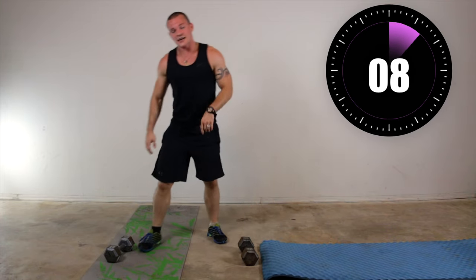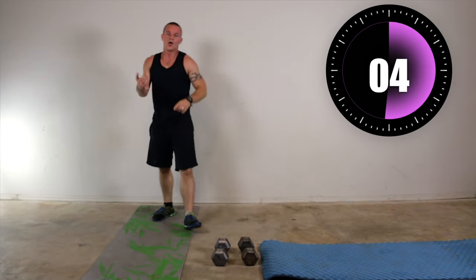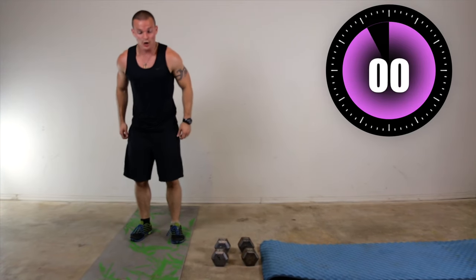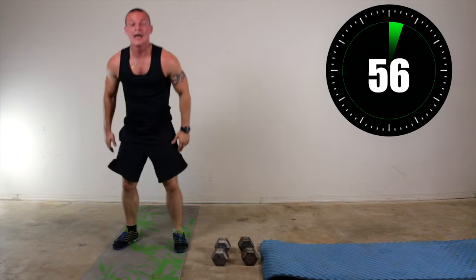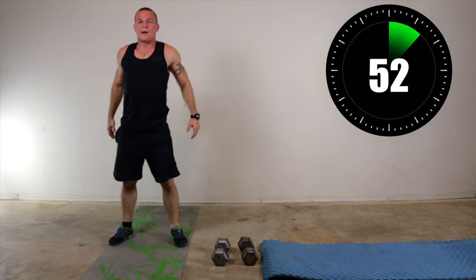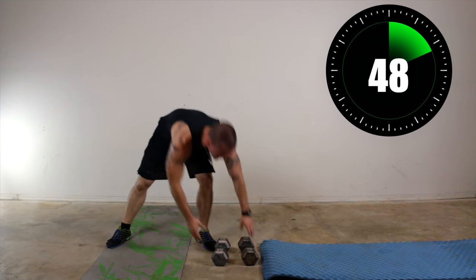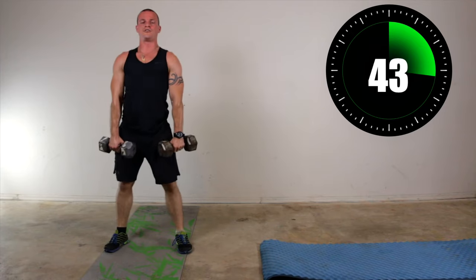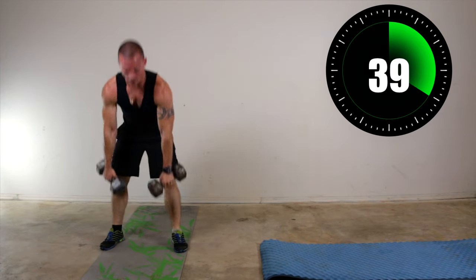Now the next one is a four-point squat thrust, which is basically a burpee without the push-up or the jump. So go down, kick your feet out, bring your feet back in, stand up — do that as fast as you can. Down, kick it out, back up. We can go ahead and add dumbbells to this or do it bodyweight. If you use dumbbells, don't slam them on your knees when you come up.